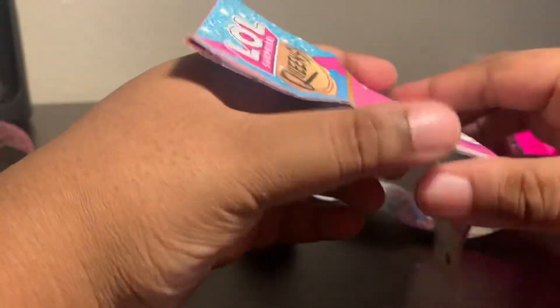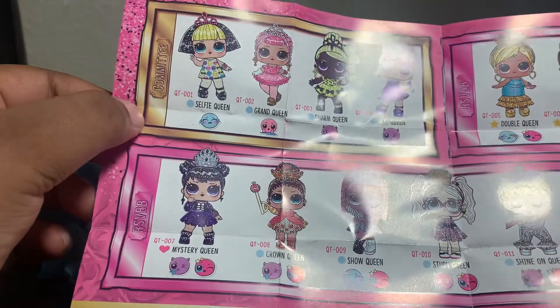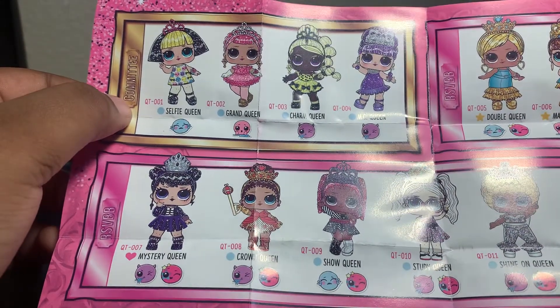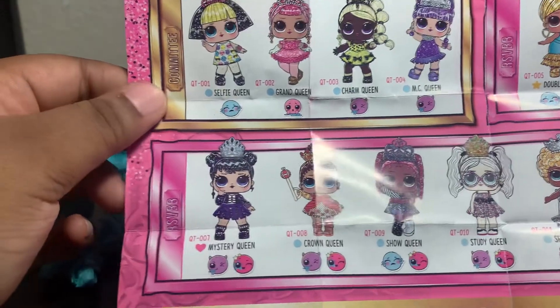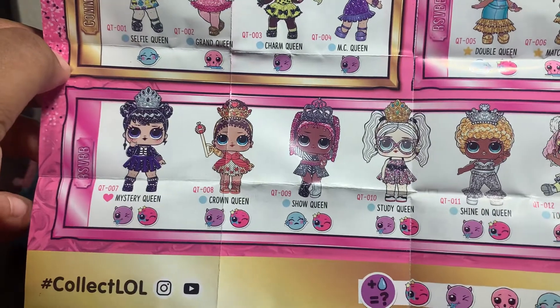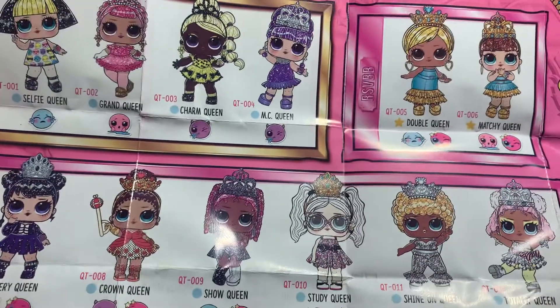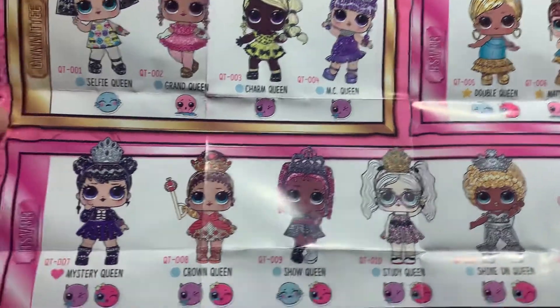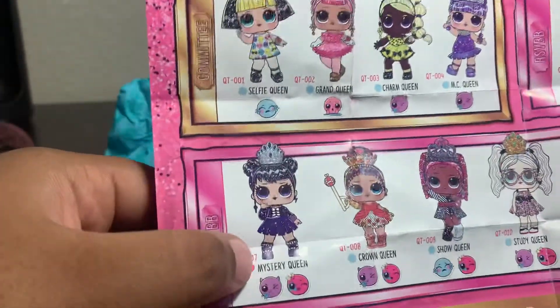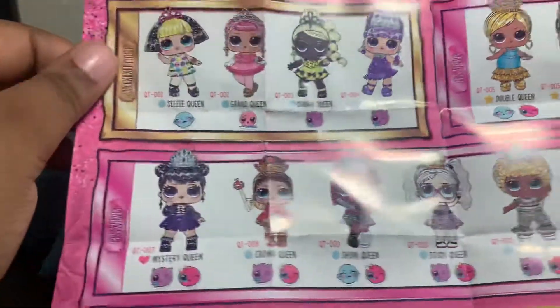I can get 12 different choices — I wonder if these are brand new girls or if they're repurposing. I see Selfie Queen, Grand Queen, Charm Queen — oh, these all have 'queen' at the end of their name. Mystery Queen, Crown Queen, Show Queen, Study Queen, Double Queen, Matchy Queen... I think I want to get Mystery Queen if possible — she's cute. But if not, MC Queen is also very nice.